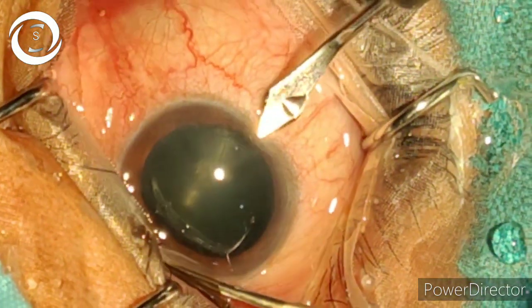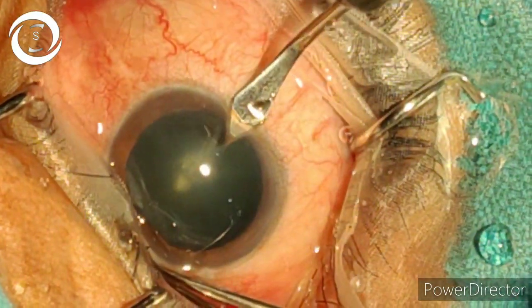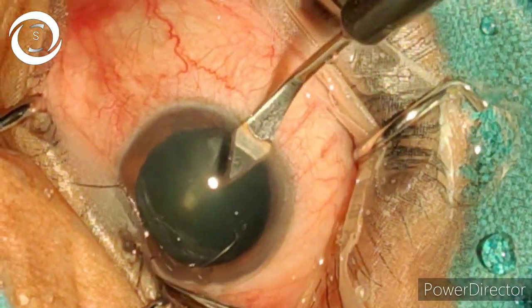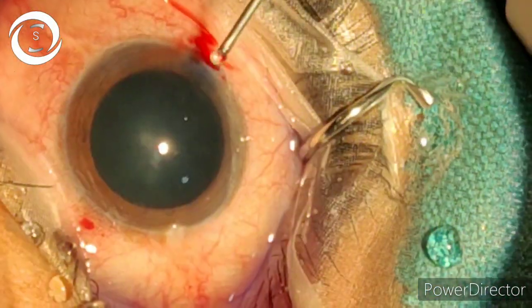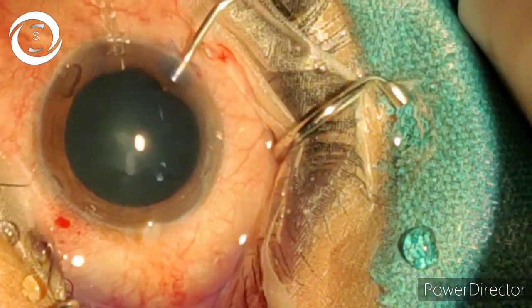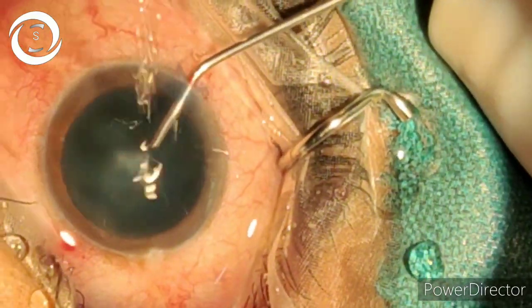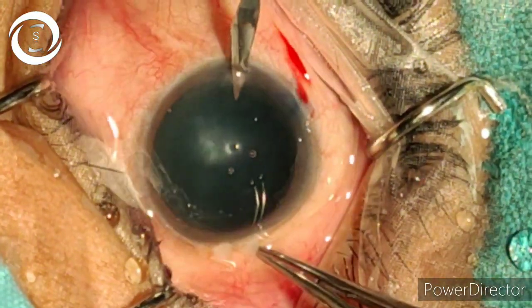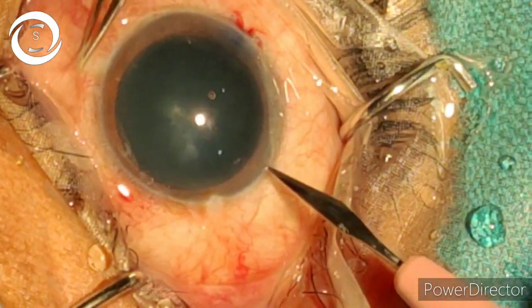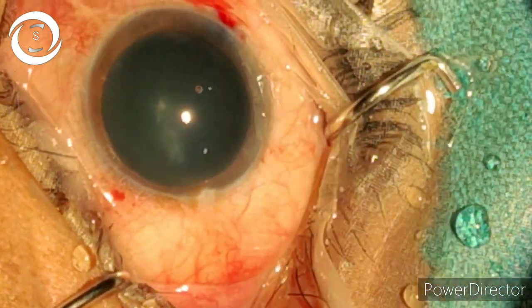Today again with phacoemulsification. The first step is main port creation with a 2.75 knife. Now put the viscoelastic to deepen the anterior chamber. Now side ports: right one for the capsular axis, left for the fine irrigation aspiration.